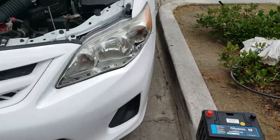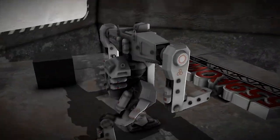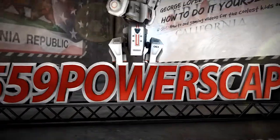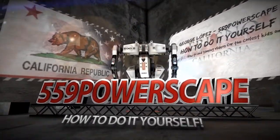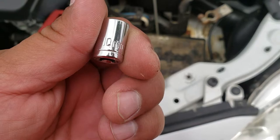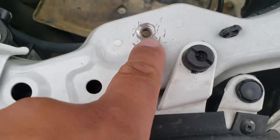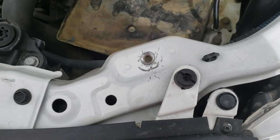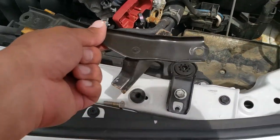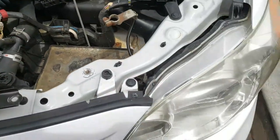Today we're going to install a new battery on a 2012 Toyota Corolla. The tool you're going to need is a 10mm. On this one I had to modify it because the bolt was broken off, so I drilled it out and tapped it, so now this one is a 12mm. But for you guys it will be a 10mm. Alright, let's go ahead and get started.